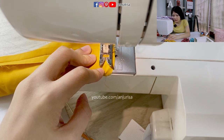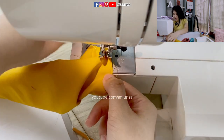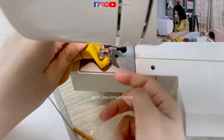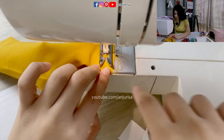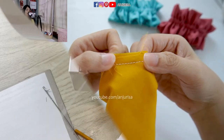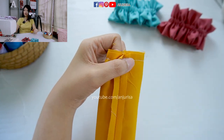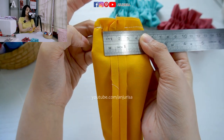I will start sewing from here, and lift up the presser foot and continue sewing so we can have a nice straight line. Sew a little and then take it again. As you can see, we sew all along the fabric and leave an opening of about 1 inch.